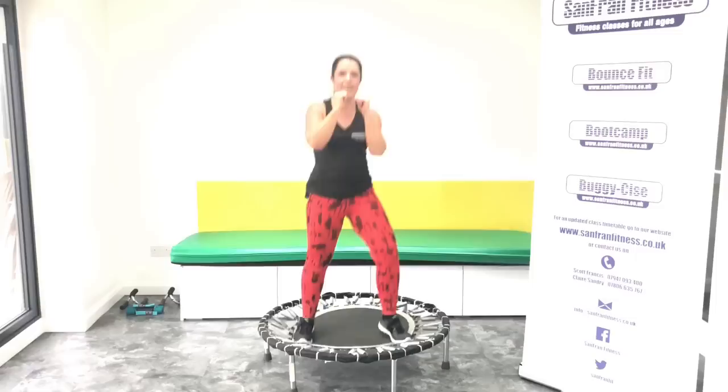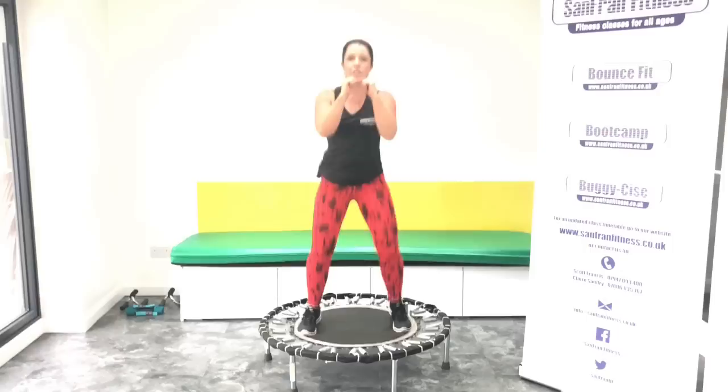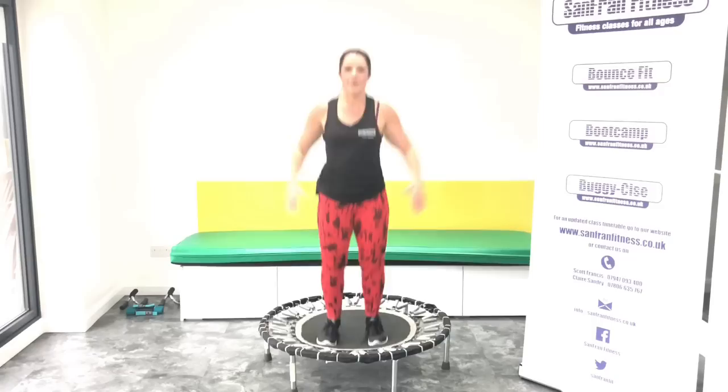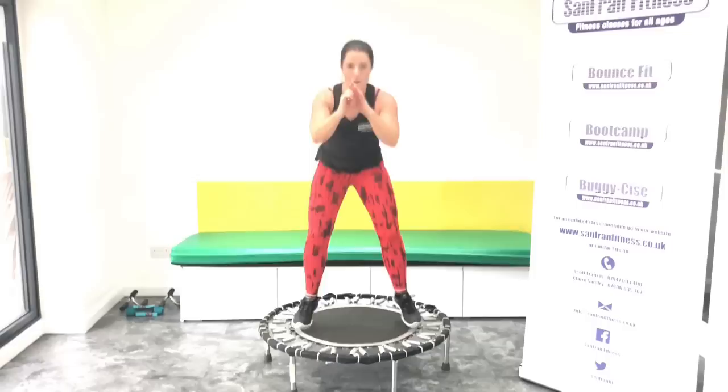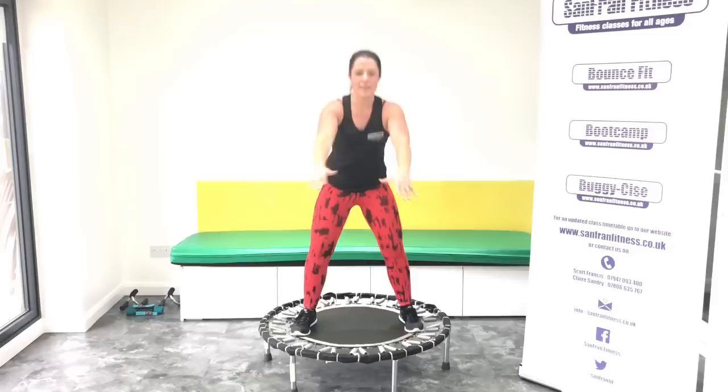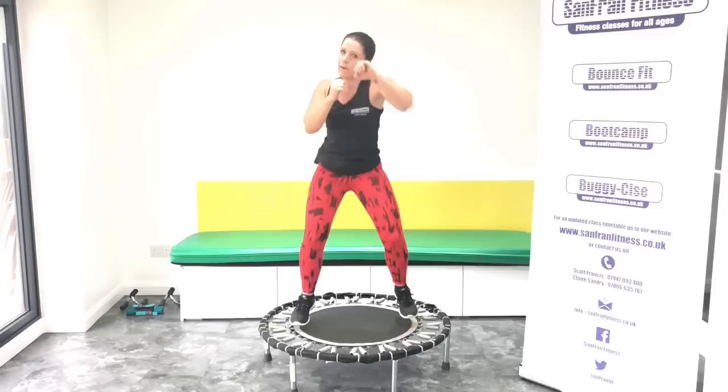Come on, come with me guys. Okay, basic bounce. Just think how strong you're going to feel by the end of this — it's going to set you up for the day if you're doing it in the morning. Good. Jacks. Good. Good. Good. Let's make it the best one so far. Last one.